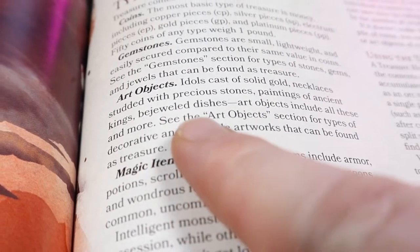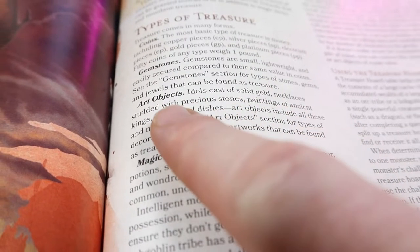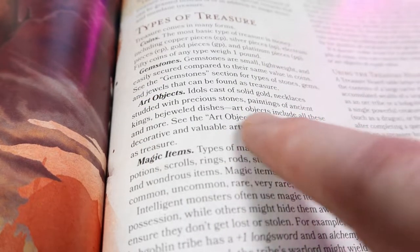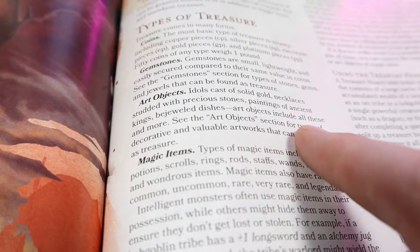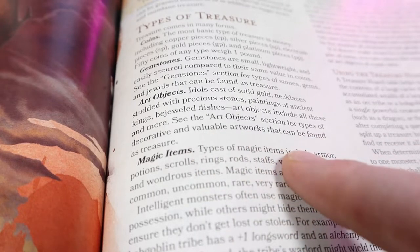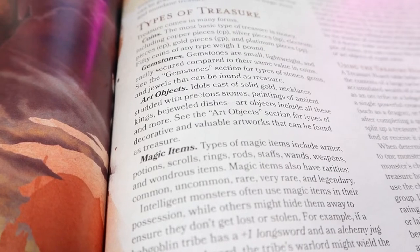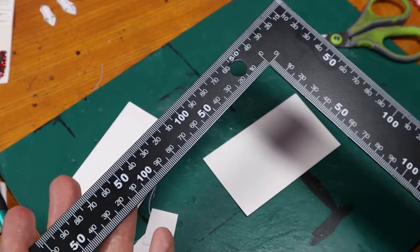If you've read through the 5th edition Dungeon Master's Guide, you will see art objects listed under treasure. It reads: art objects — idols cast of solid gold, necklaces studded with precious stones, paintings of ancient kings, bejeweled dishes. Art objects include all these and more. And being an artist, I really like the idea of this treasure. Not to mention, it really does add refreshing flavor to a dungeon.